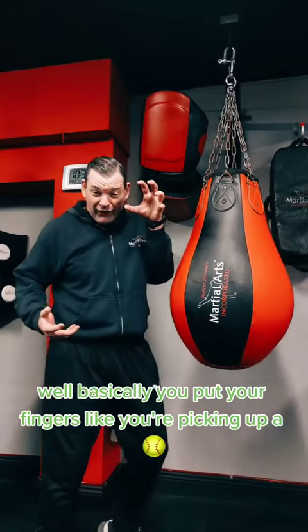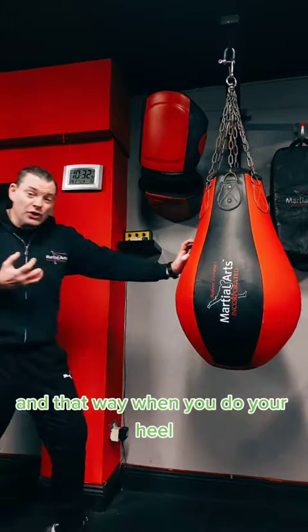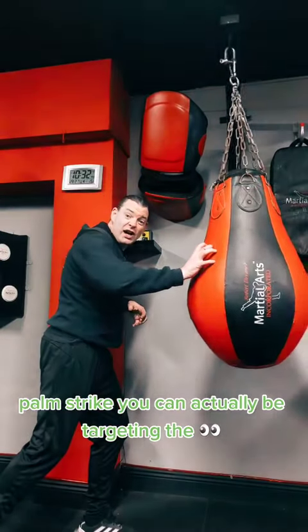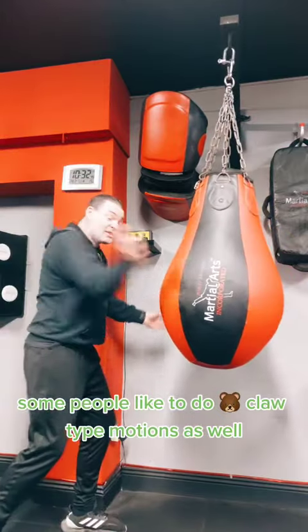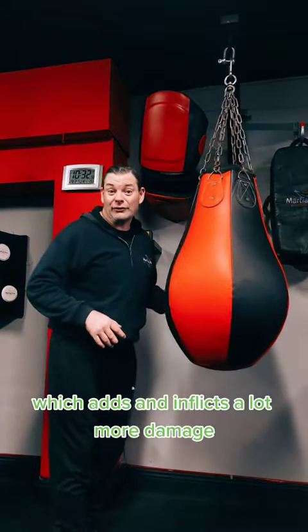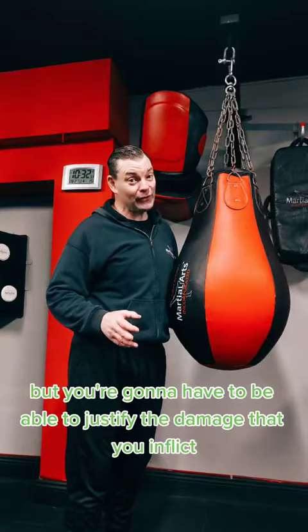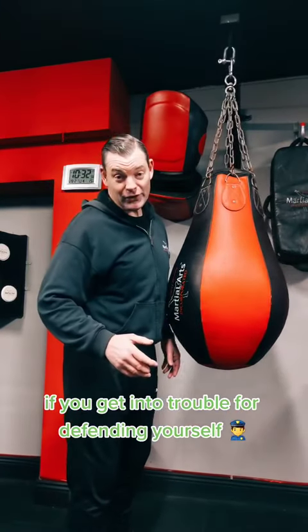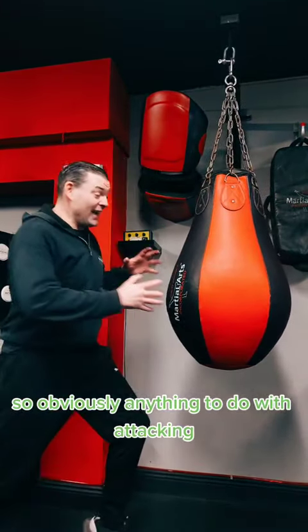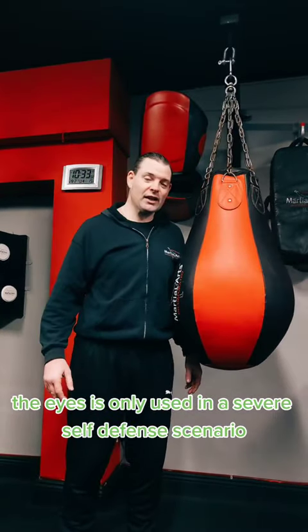Basically, you put your fingers like you're picking up a softball, and that way, when you do your heel-palm strike, you can actually be targeting the eyes. Some people like to do bear-claw-type motions as well, which inflicts a lot more damage, but you're going to have to justify the damage you inflict if you get into trouble for defending yourself. Obviously, anything to do with attacking the eyes is only used in a severe self-defense scenario.